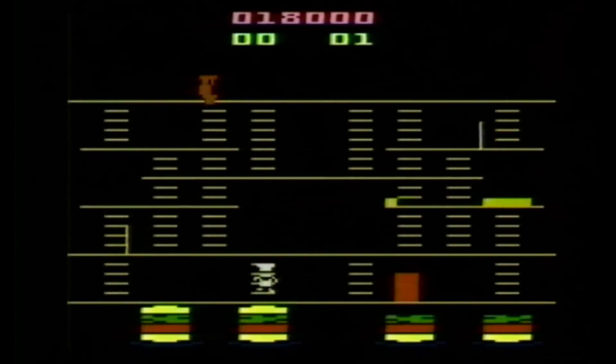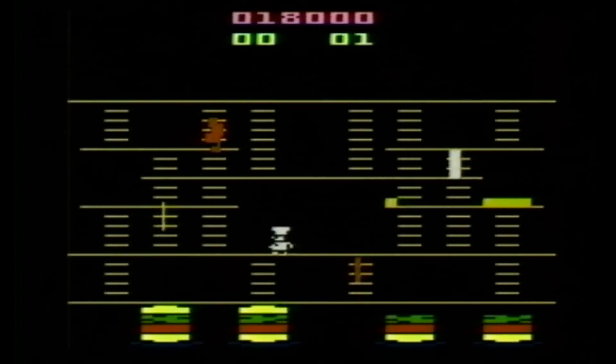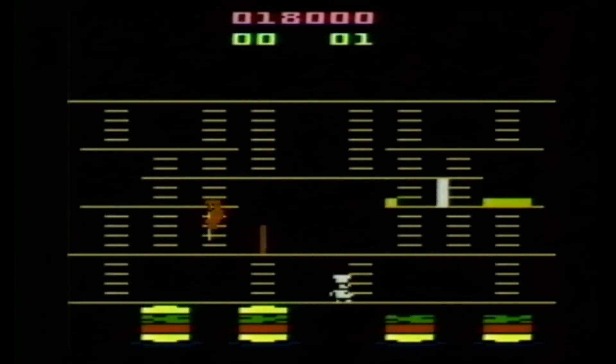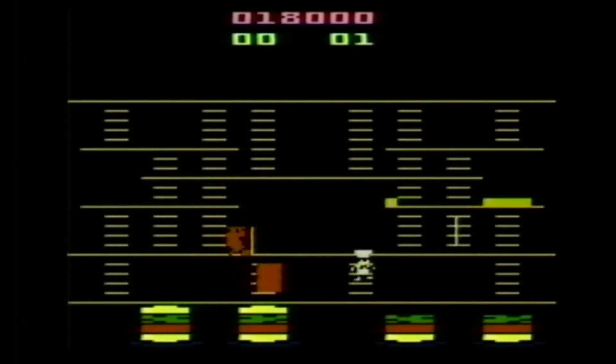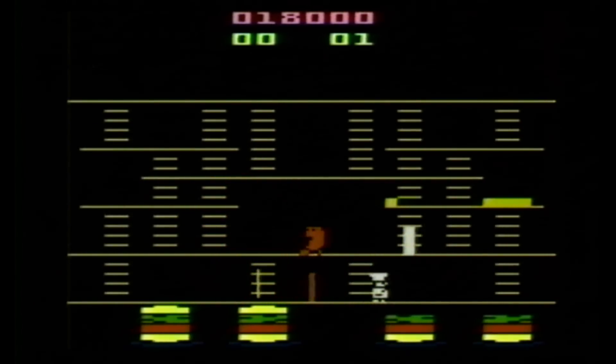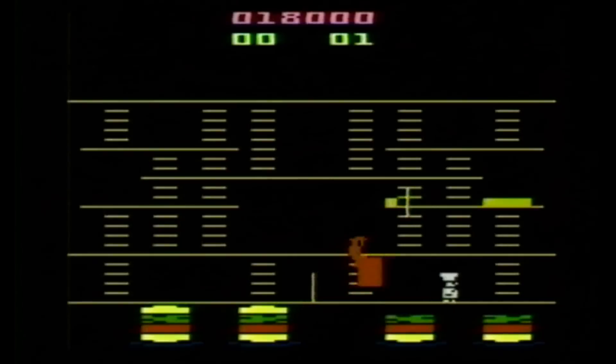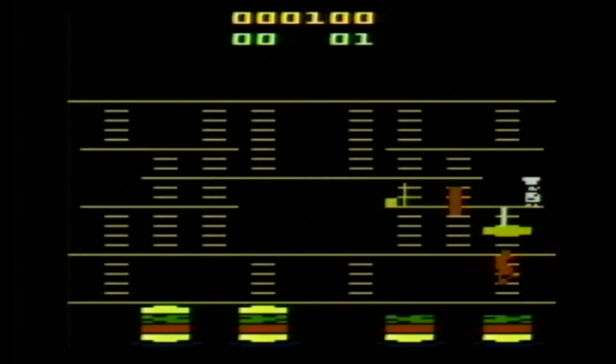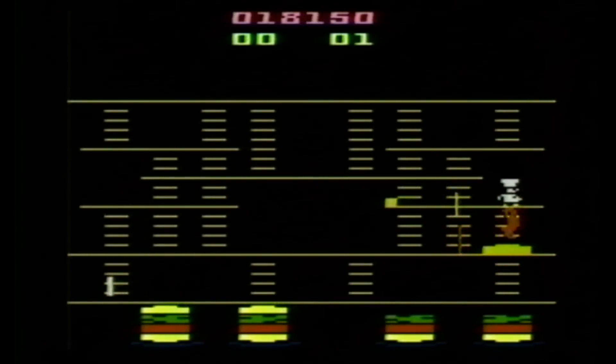Although it may always be time for Burger Time, they need to make another game called Reuben Time, where the chef has to assemble gigantic Reubens with sauerkraut and corned beef. A Reuben may be the only sandwich that comes close to a hamburger — it's a tough call though. Reuben Time just doesn't roll off the tongue as smoothly.